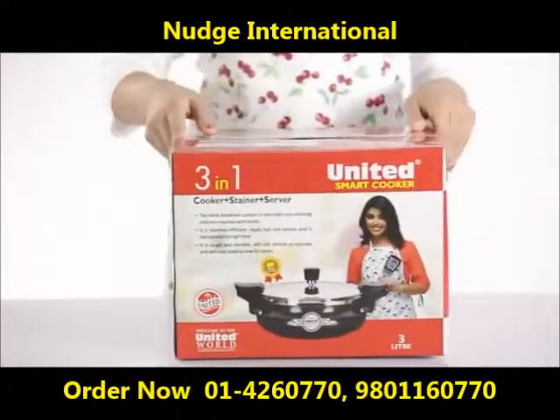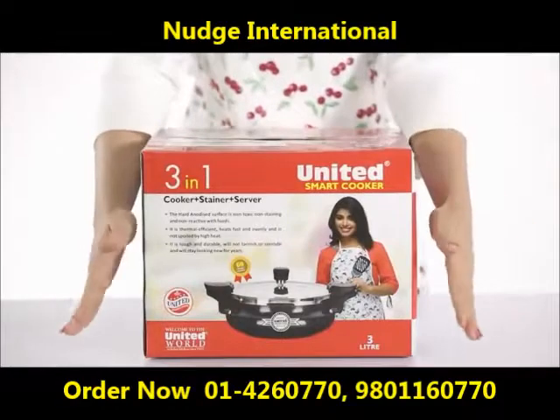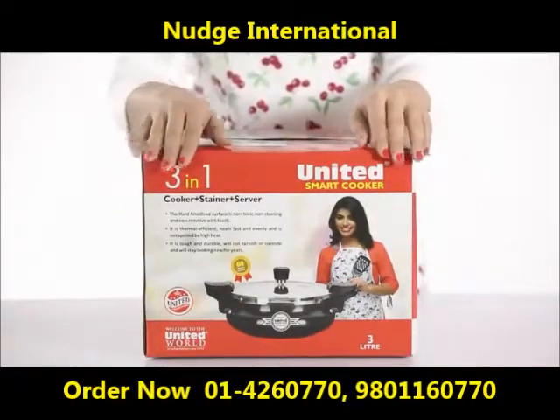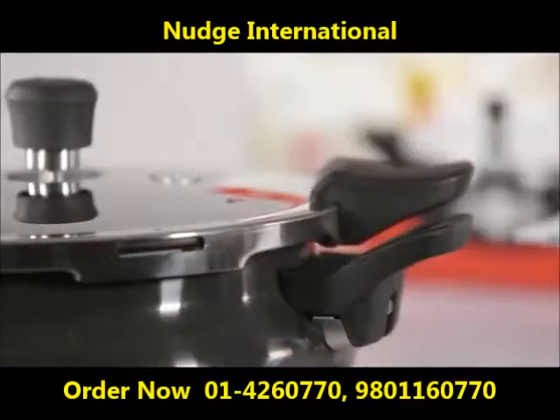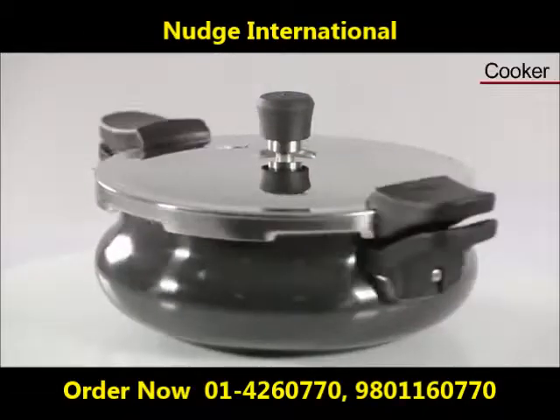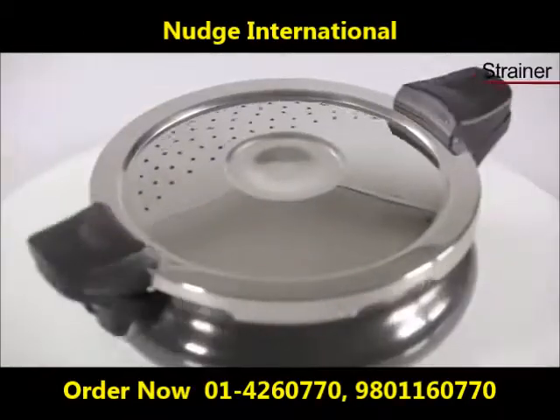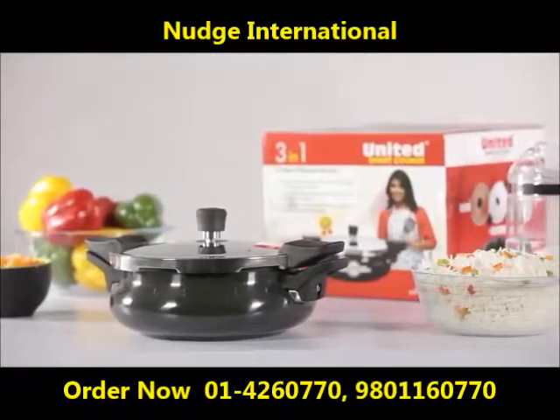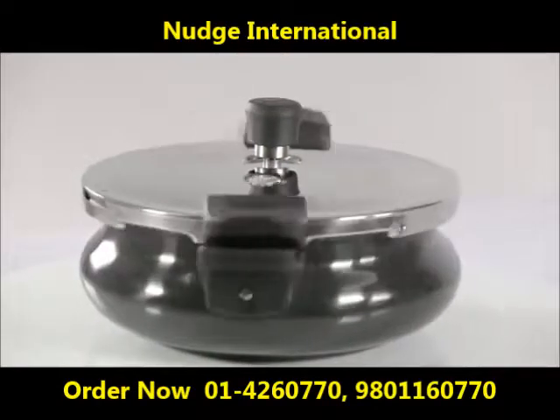Hello and welcome. Today we will show you how to unpack and get started with United's 3-in-1 smart cooker, which has a unique facility of a cooker, strainer, and server. Follow these quick easy steps to enjoy United's smart cooker.